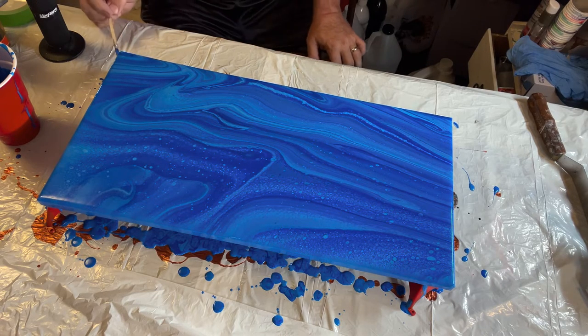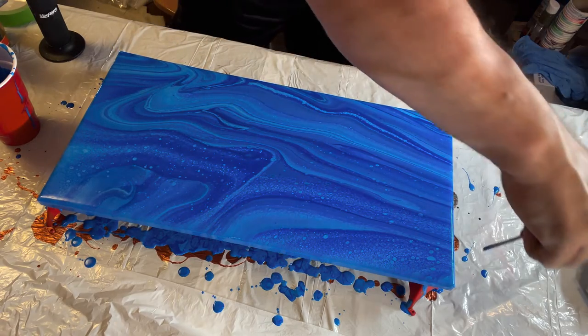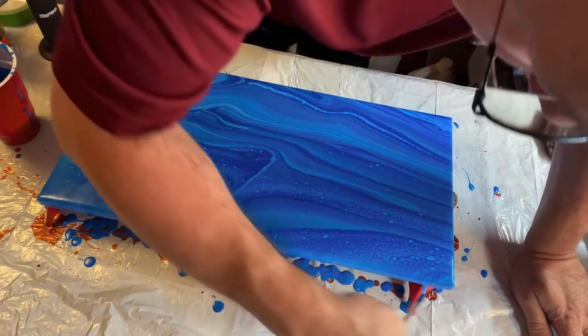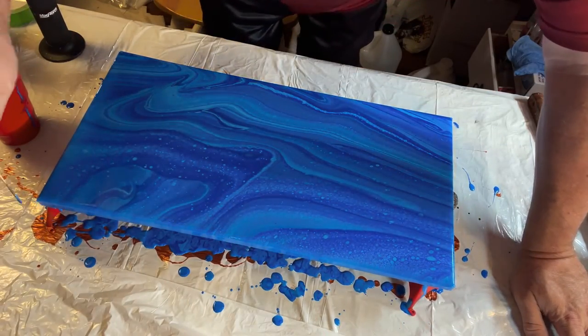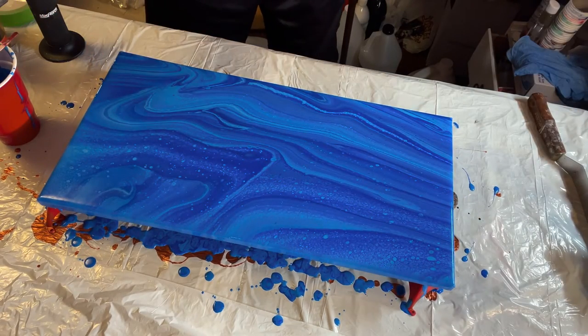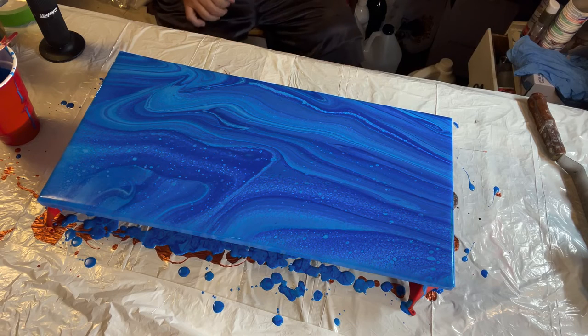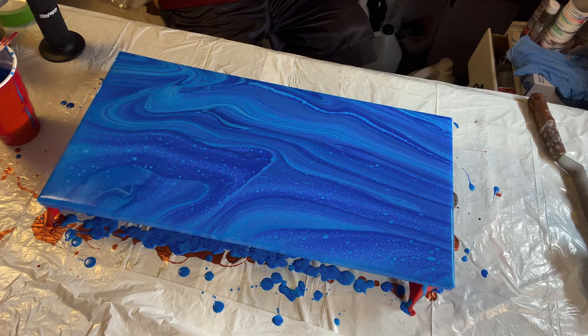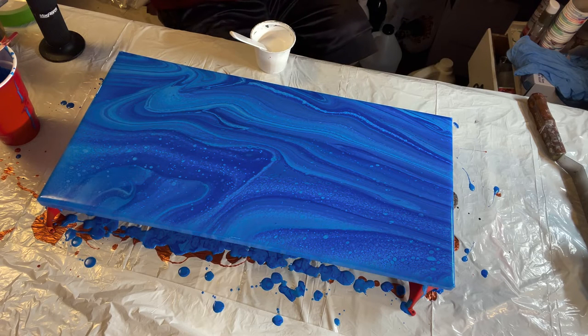So as you can see, I have a pretty good watery scene on here. So that works. I'm going to use my white — I'm not going to use a hairdryer on this. I'm going to do it all with the straw. So I'm going to get my straw ready.